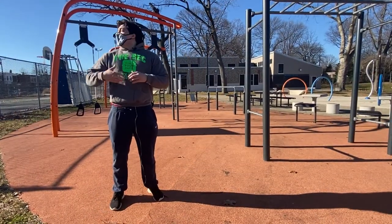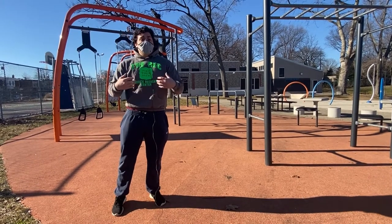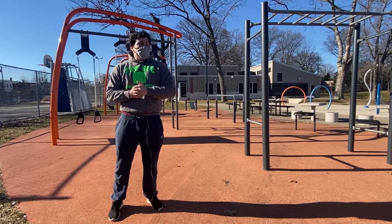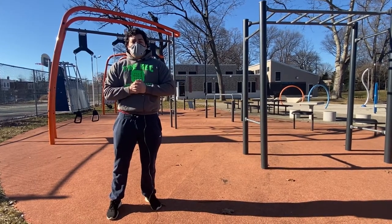What makes exercising outdoors so fun? You get to be in the sun, get your vitamin D, and my personal favorite — it's free. You don't have to pay any gym fees or anything like that. It's awesome. I want to thank all you guys for watching.